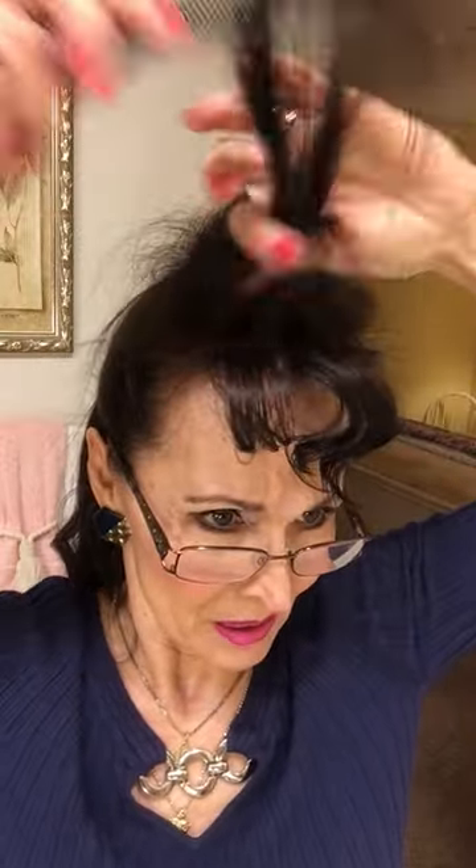Let me go get my hairspray and stuff. I'll slice that last section in half and tease that — tease that. Get any little stragglies over here. Put my glasses up so I can see what I'm doing. I took my smaller curling iron and curled my bangs. Good morning, good morning — it's nice to see you.